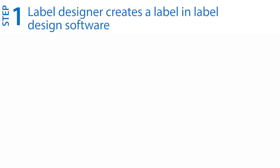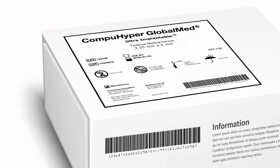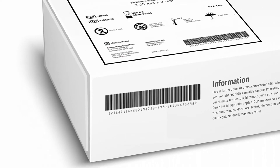Step one: first, you need to design your label, making sure that all necessary content and elements are included, such as a unique device identifier or UDI in human and machine readable form on medical device labels.